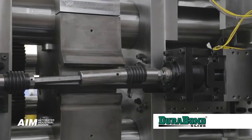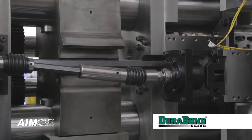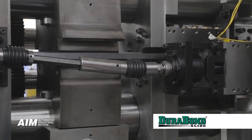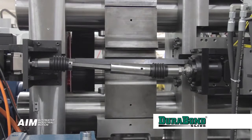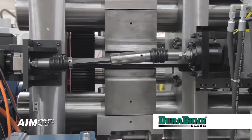The Durabon slide system on all tooling axes provides superior high rigidity and a long maintenance free life. The coordinated servo tool eliminates the need for mechanical cams, gears, and linkages.